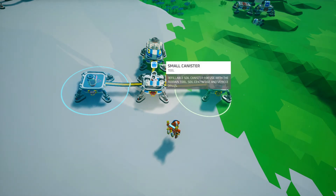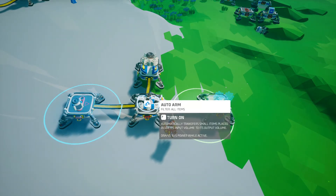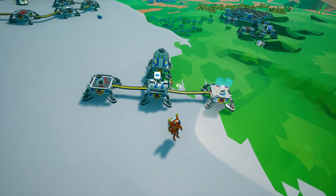By putting that resource or printed item — granted it can fit in a single slot — on your arm, it'll only grab that item. Now there are cases where you want the arm to grab everything.